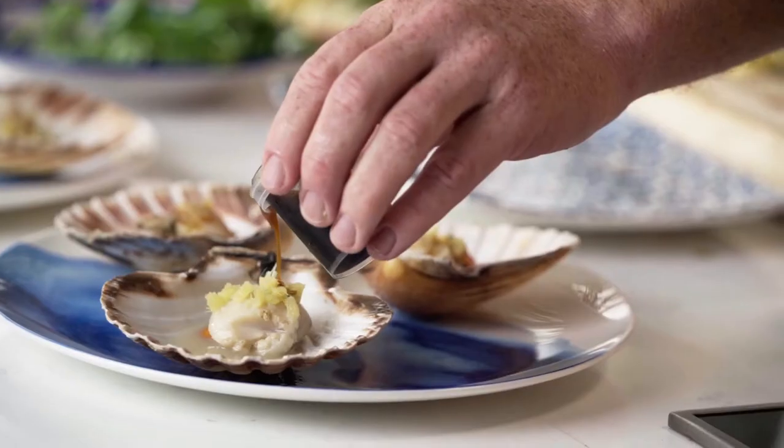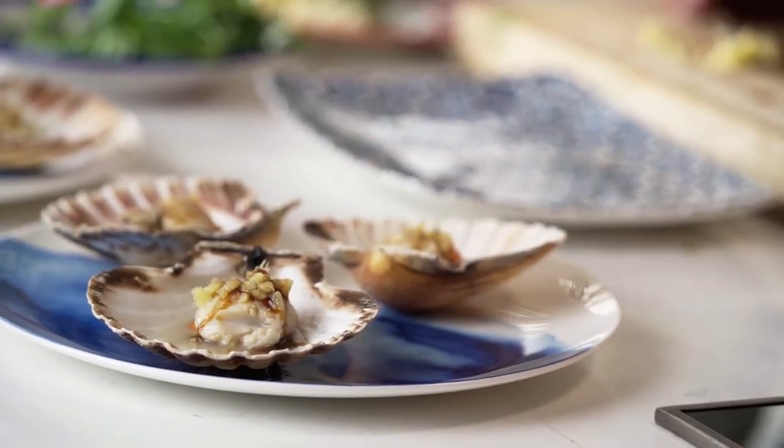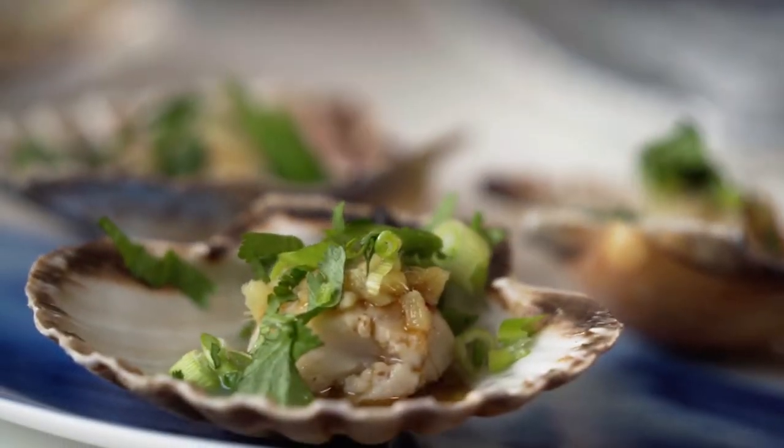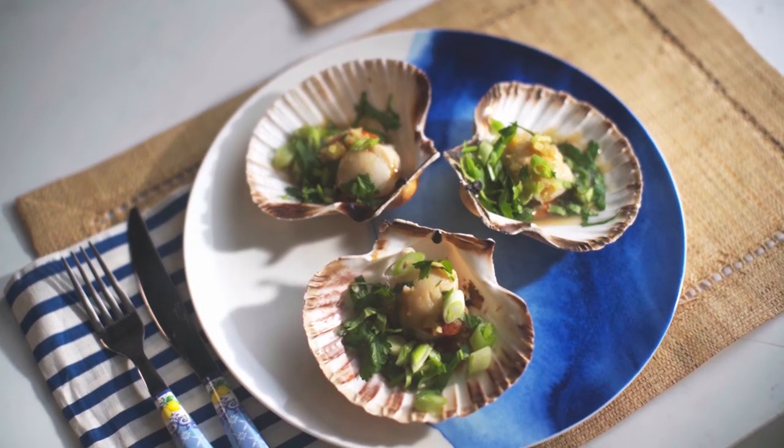You've got a little pot of soy and sesame dressing here. Just shake that to get it all mixed together, pour it onto each scallop, and then top each one with spring onions and coriander. And there you have it — your starter for your healthy box, steamed scallops with soy and ginger.